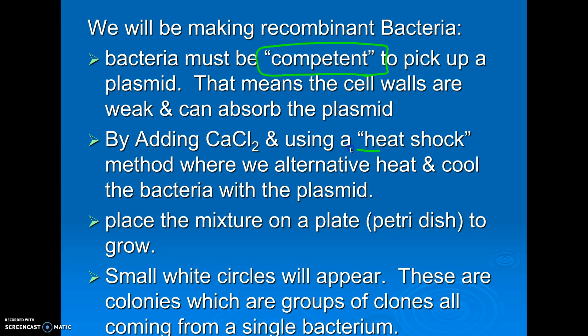We use a chemical called calcium chloride, which disrupts the cell wall so that the bacteria sort of has little holes in it. Then heat shock: we're going to put the bacteria on ice for about 15 minutes, then heat them in a slightly hot water bath for about 90 seconds, and then back on ice. So we're shocking them — cold, hot, cold. That's going to further disrupt the cell wall, hopefully without killing them, so that they can suck up the plasmid.